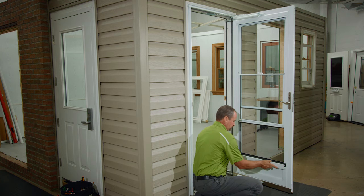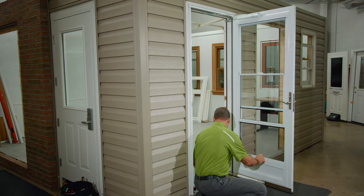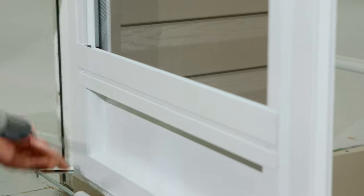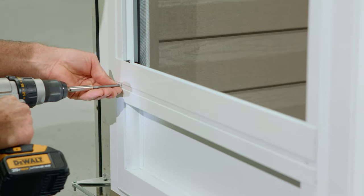Finally, replace the bottom screen cover. It should be noted that only manufacturer provided screws should be used. Thank you for watching this video on Spectrum Storm Door Screen Replacement.